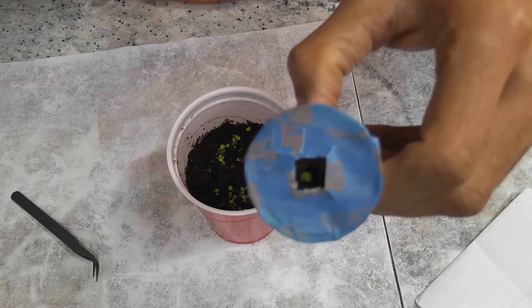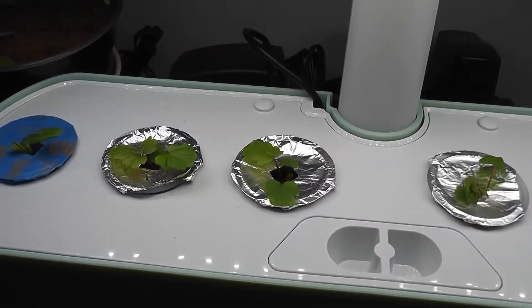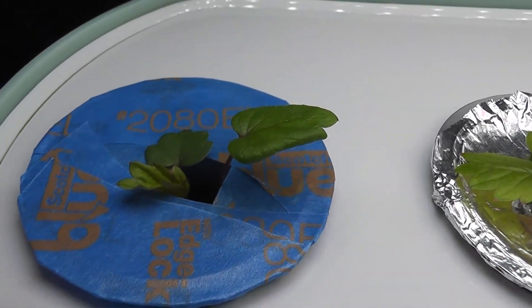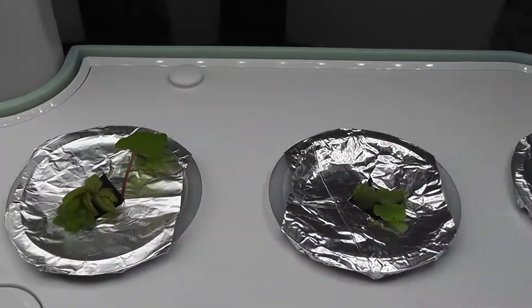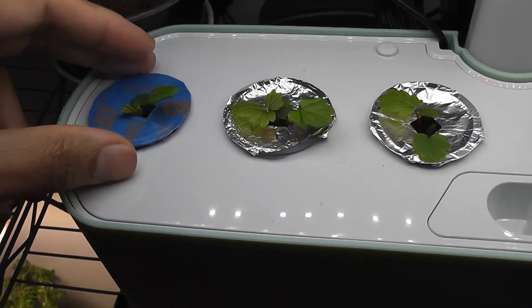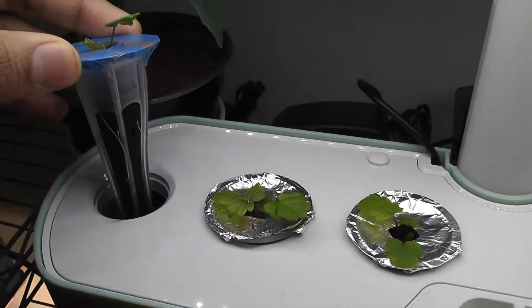I'll drop this into AeroGarden now and show you the growth. It's been 15 days — these plants are growing in my AeroGarden and they are super healthy, with three to four leaves. I placed six pots and all plants are growing pretty much the same way. Let me pull up the pod and see how the root system is developing — it's pretty good, I see three roots.